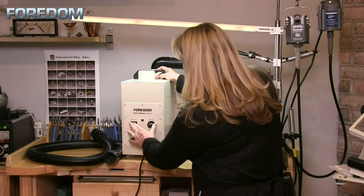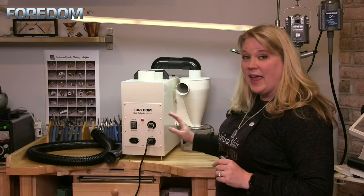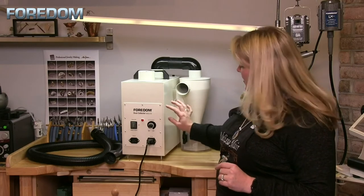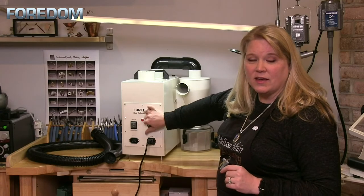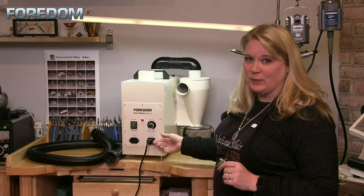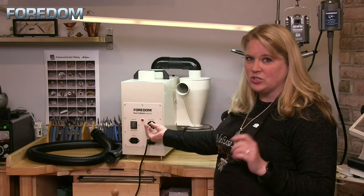Let's take a listen to what the machine sounds like. At low speed it's not too bad at all — fairly quiet. It is variable speed, so here it is at high speed: definitely a little bit more noise, but still nothing too obtrusive.